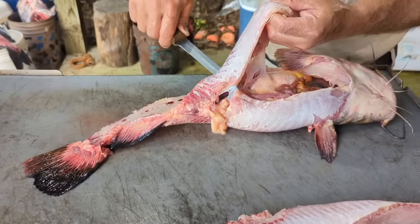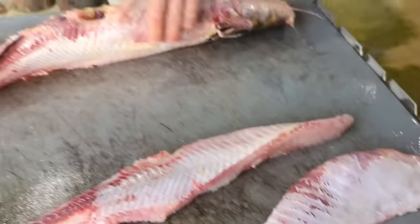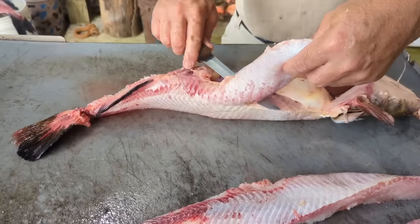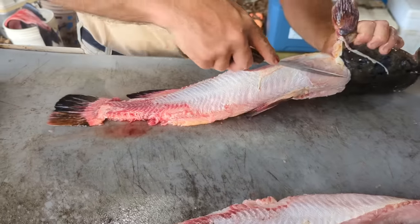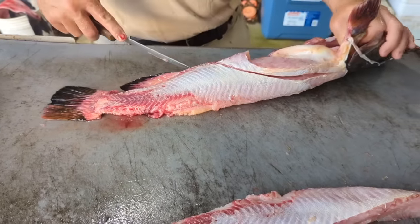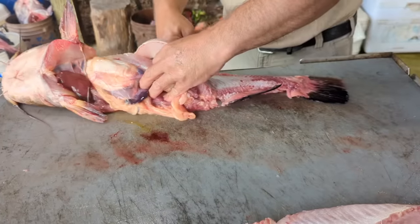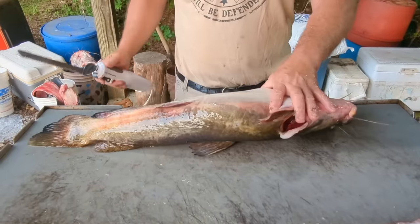Just take it right off of them ribs right there like that. There's your belly meat. Take this other one off — same thing, make a cut up there. Come in here, there's your ribs right there. Make that cut. I like to get it where I can grab it right there, then slide that knife right in there on that backbone and take the filet off just like that.